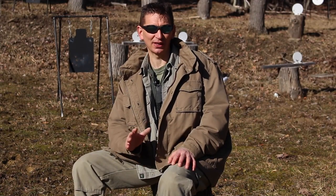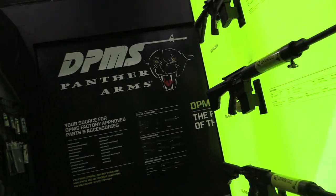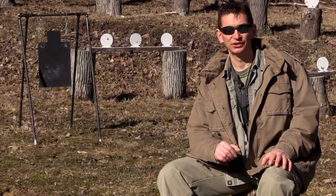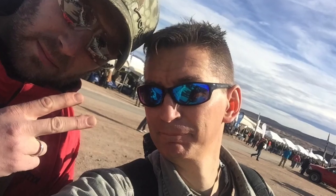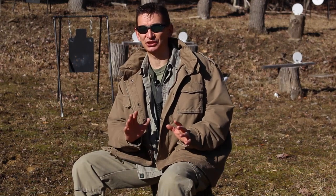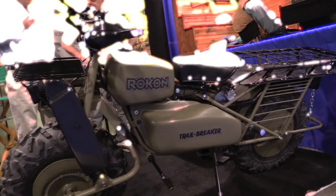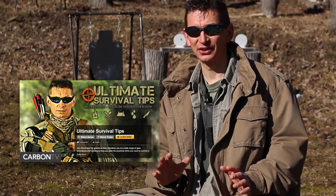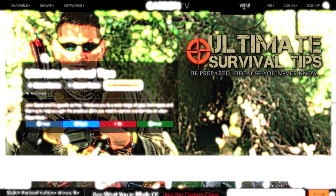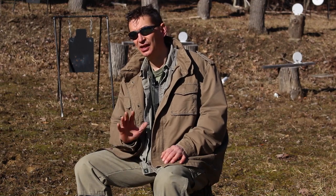Hey guys, this is David. Over the next four weeks I'll be releasing 10 to 15 hand-picked SHOT Show videos to YouTube for everyone to enjoy. If you want to check out all 50 videos that I shot this year, I'm making them all available on the Ultimate Survival Tips show on Carbon TV. Click the link on your screen or in the video description to subscribe for free — plus you'll have access to monthly giveaways and nearly 100 other top outdoor, hunting, shooting, and survival shows. Thanks for watching.